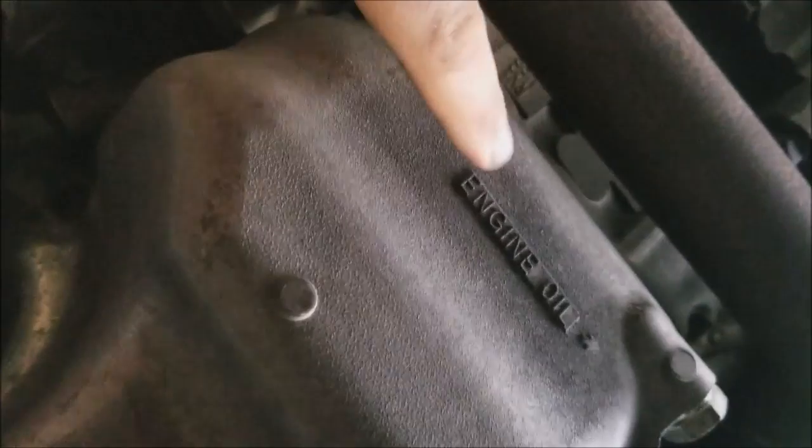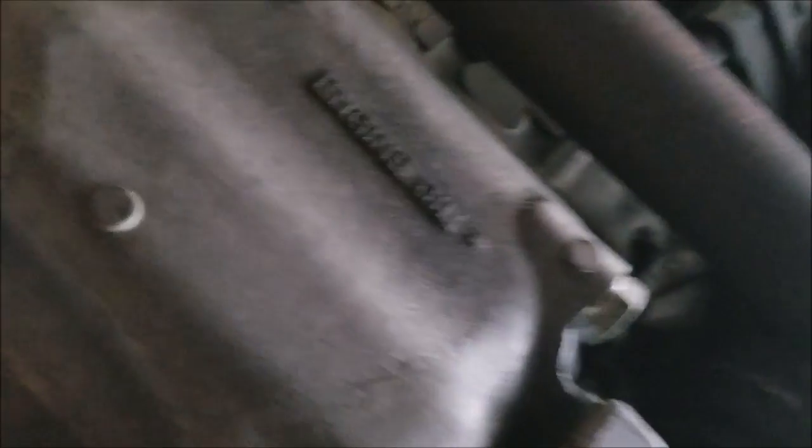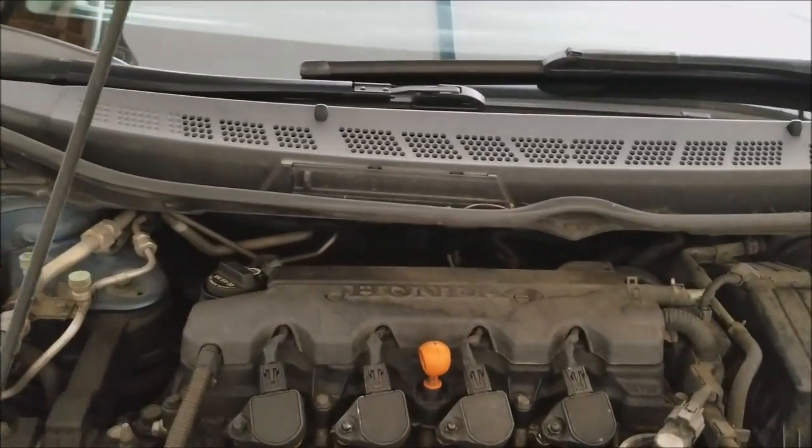Honda does a nice thing — they actually say 'engine oil' on the oil pan, which shows you which drain plug to remove. Honda also does a nice job putting the oil filter right next to the oil pan, and it's easily removable with your hands. Before you remove the oil drain plug or the oil filter, you want to pop your hood.